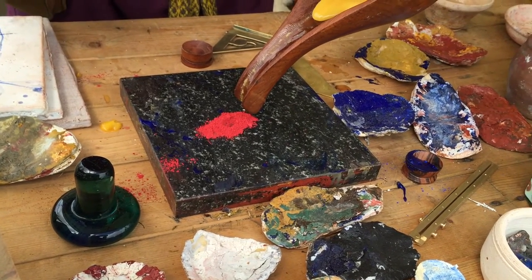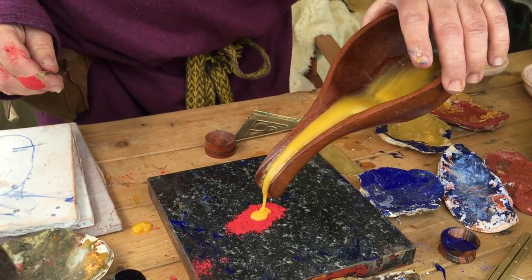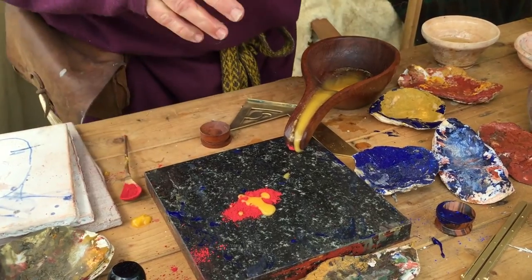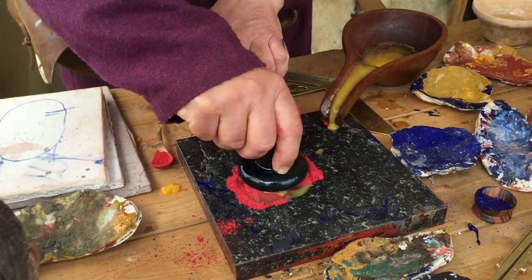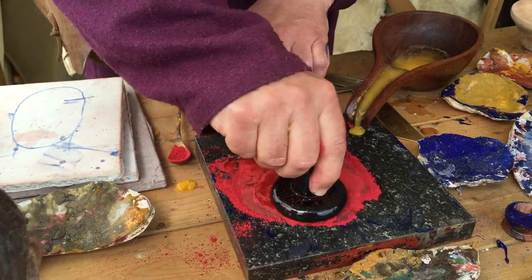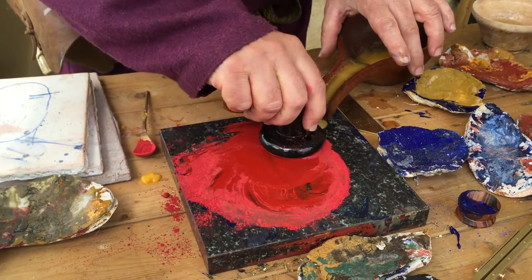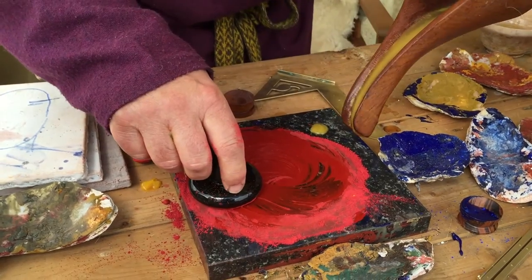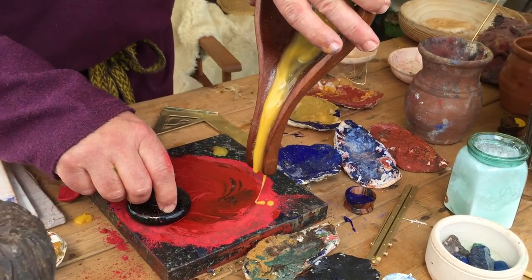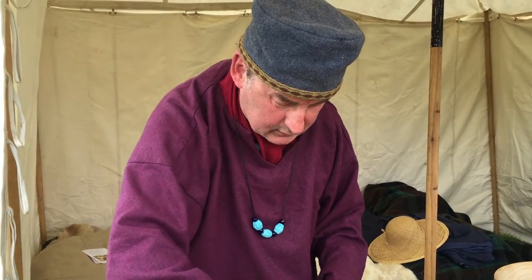That's clever. Just to start it off. So this is where we use this — the Muller. And this is just an ordinary tile you're working on? Yes, it is — a piece of granite. And a bit more, just to try it. But with egg yolk you'd need to start straight away, wouldn't you? Yes, because it dries — starts to cure and dry out very quickly.